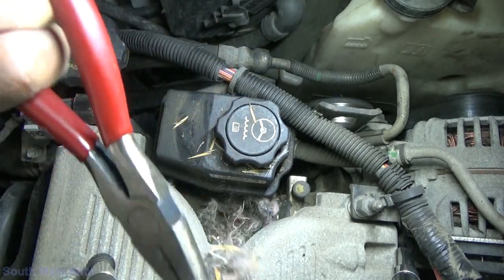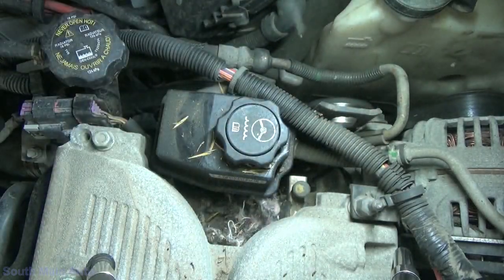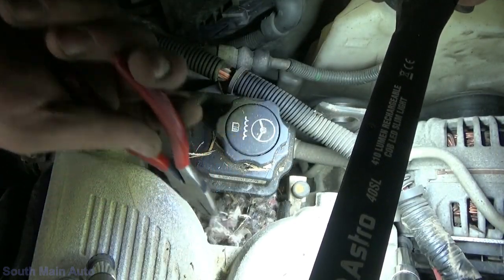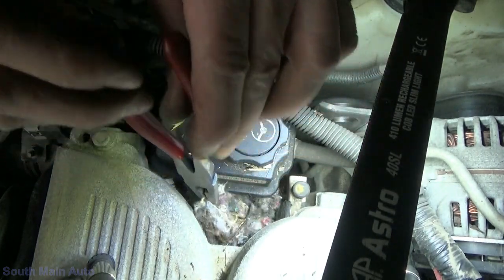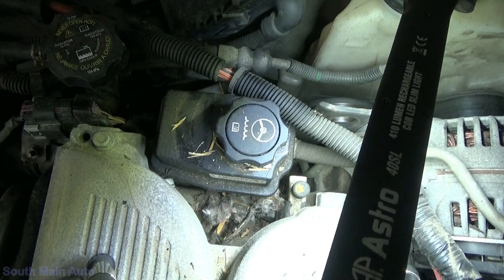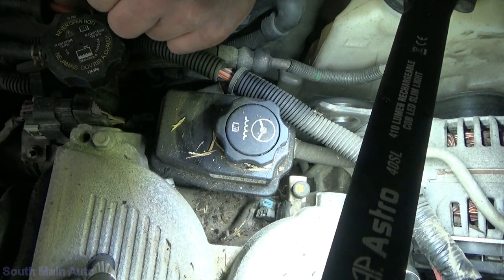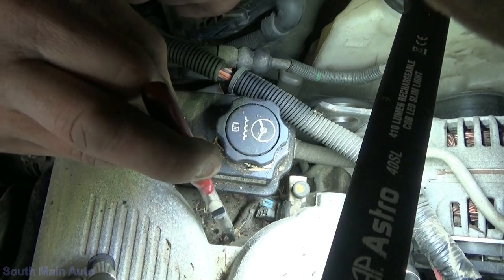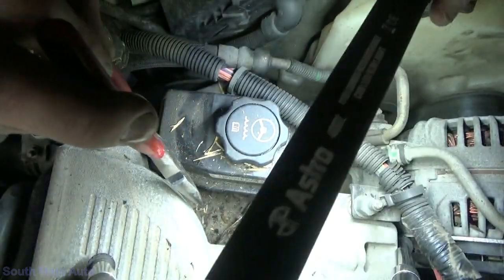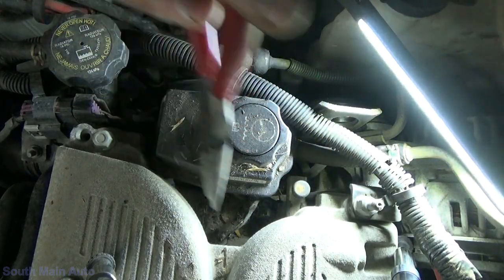There's one bare wire. Holy crap — this guy's a mouse nest! A little rodent nest there. I don't know if the crank sensor wiring runs up here too or not. That's an injector wire there — okay, so they've got that one chewed down. I don't know if there's more underneath this intake or not. There's a lot of hay and stuff under there.